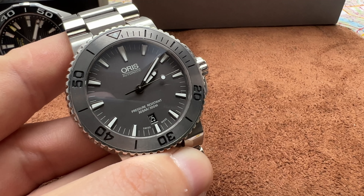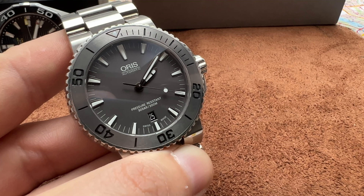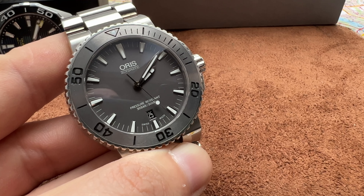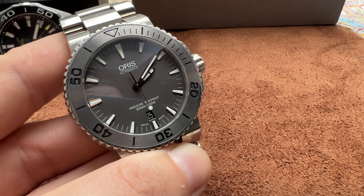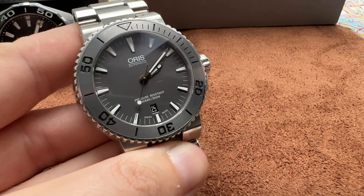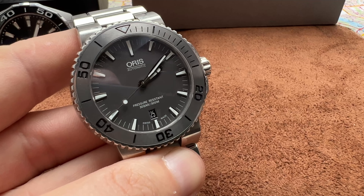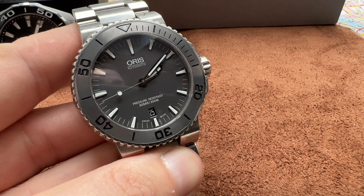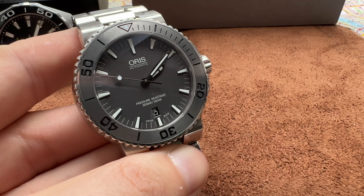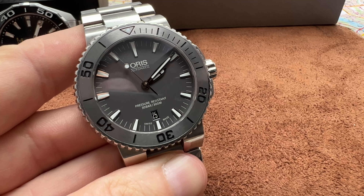For that money, you're getting into Tudor territory, so that's up to you. But on paper, the new Oris Aquis with the in-house movement, the big power reserve, and the ten-year warranty wins. But of course, this used version is what you want to buy — on a bargain price, with a proven sturdy movement that any watchmaker can service, and it's going to work for years. That's it — Oris Aquis, one of the best values out there.